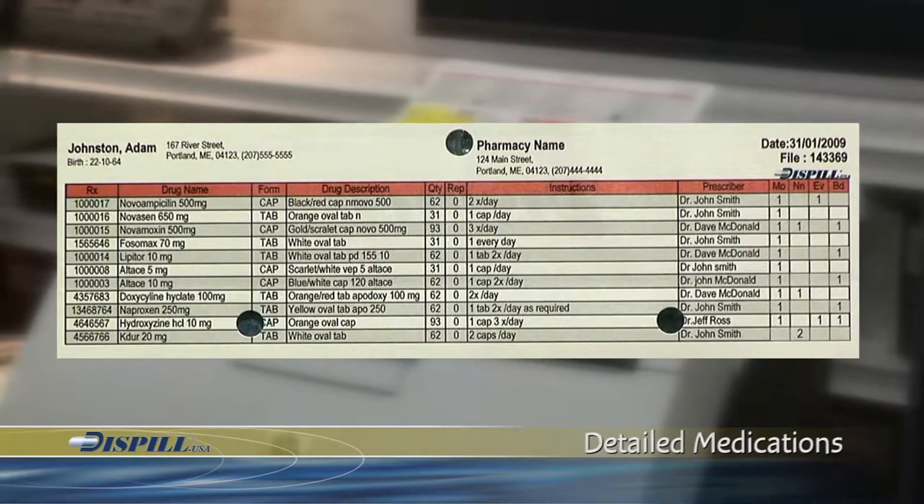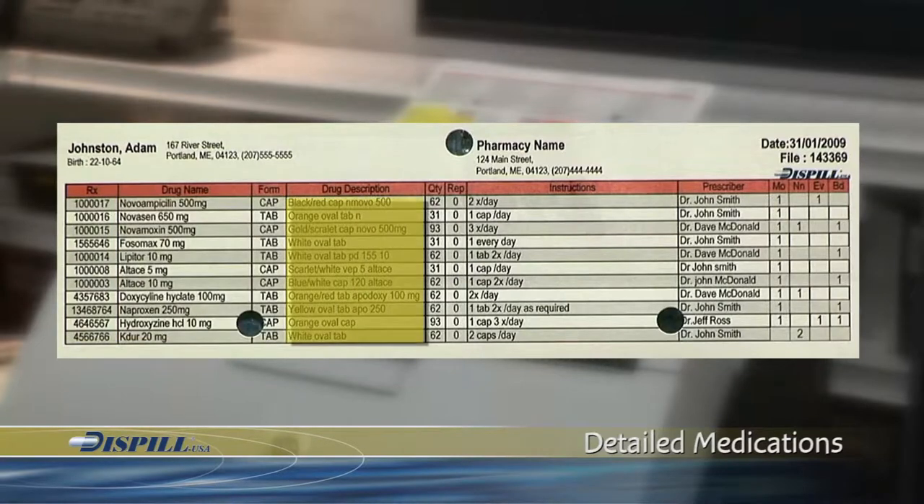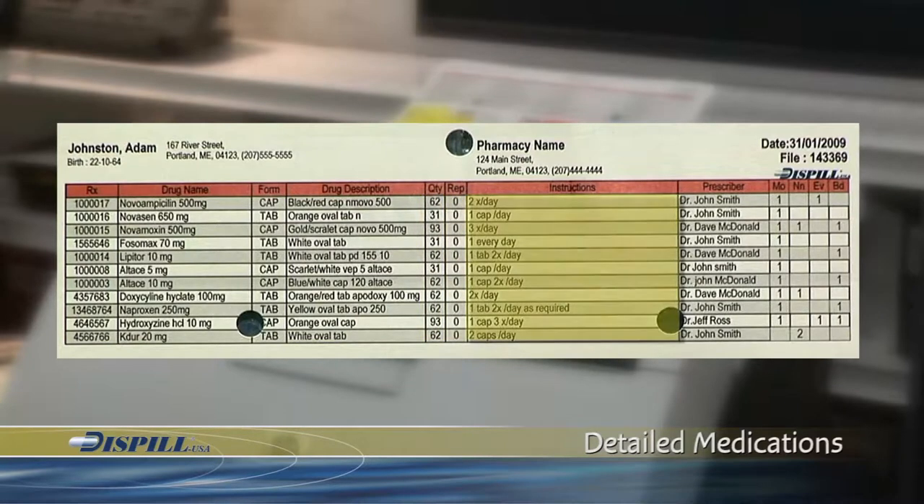Included in this list is the prescription number, name, strength, form and a physical description of the medication, total quantity prescribed, number of renewals, instructions for taking the medication, the prescribing doctor, and when to take the medication.